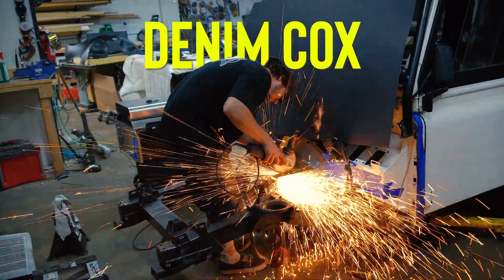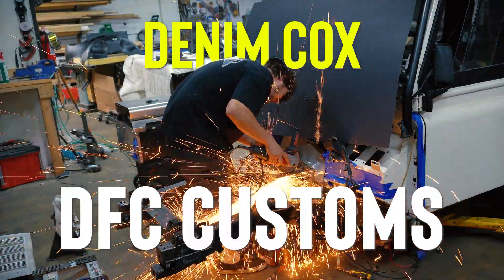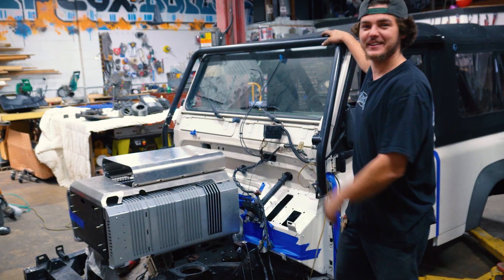What's up guys, my name is Denim Cox and welcome to DFC customs, my own little shop where apparently I'm doing an electric conversion.